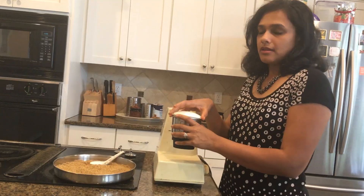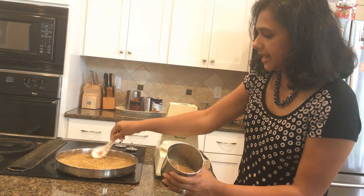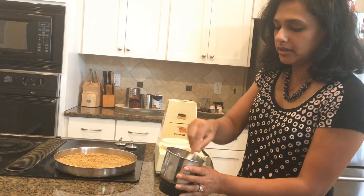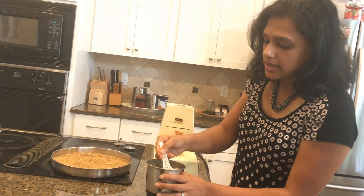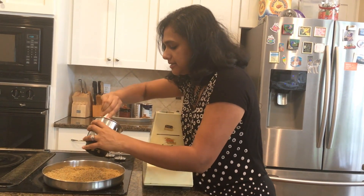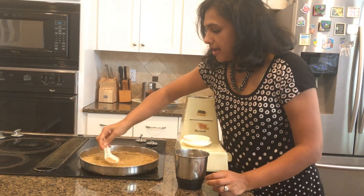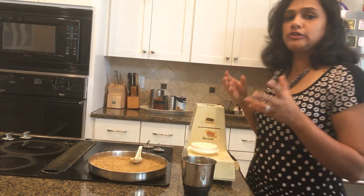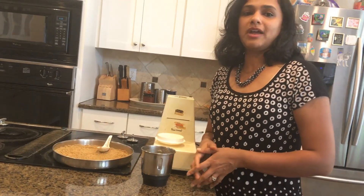Here is our soup powder, or kudu pudi. I have ground it to a coarse grind — I didn't do a very fine powder because it's going to get sticky when we use it in hot soup. You can do a really coarse or dry coarse grind as well. I'm going to pour it into this plate so that it can cool down faster, since it is still a little warm even after 30 minutes. Once it is cooled down, I'm going to store it in an airtight glass container, and that can last for three to four weeks. If you like this video, please subscribe and I'll come back with more videos.